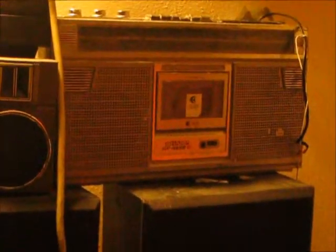Hello, hello, my friends, my brothers and sisters. Today we have a nice old-fashioned boombox.